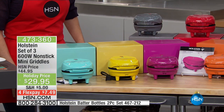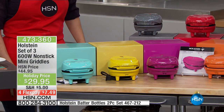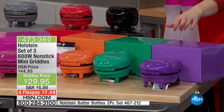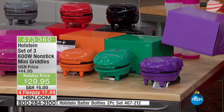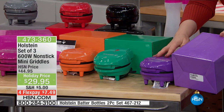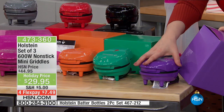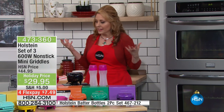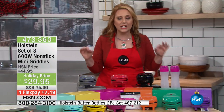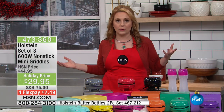And then we also have your jewel tones — the bright orange, that beautiful green, and purple. So you're getting three different items to give as gifts. When they open up that box, they're going to have their own little personal griddle. It's $15 off the regular price, and I got you four flexible payments.